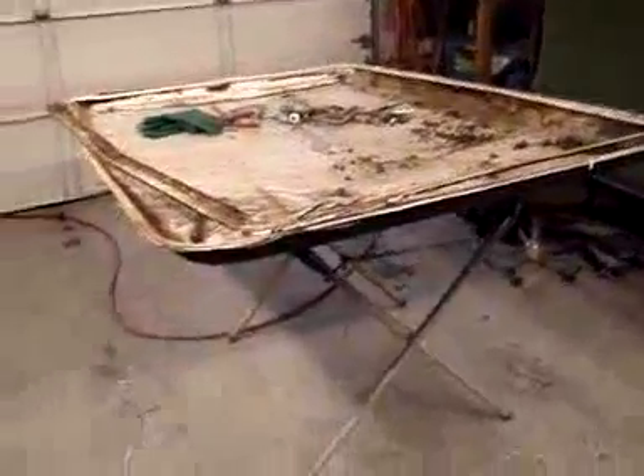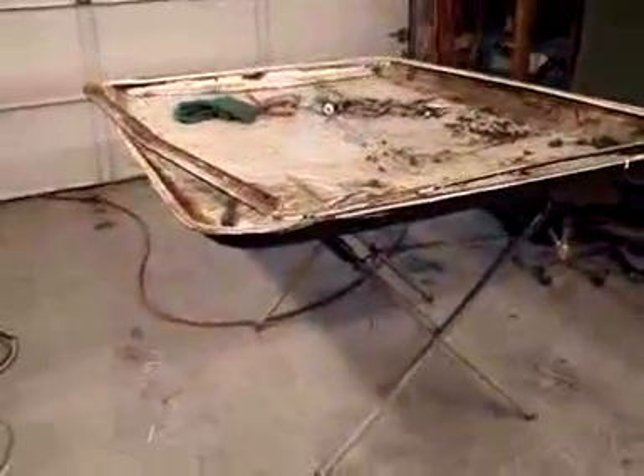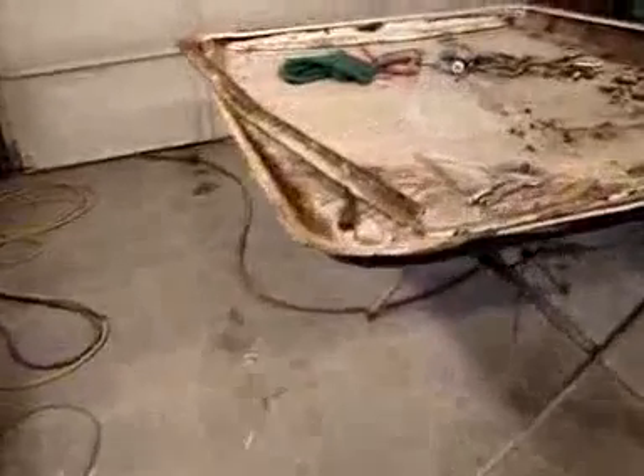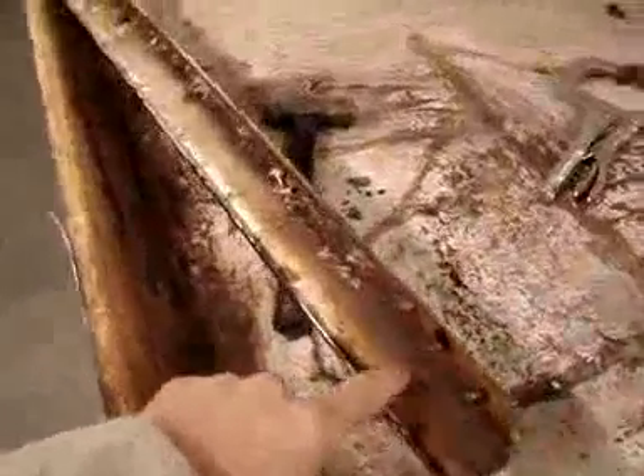Work continues with the hardtop. What we're doing here is working on the perimeter — we've selected a hardtop to disassemble the perimeter from. The perimeter is a steel perimeter that goes around the perimeter of the fiberglass section, and this steel perimeter has surface rust in it.